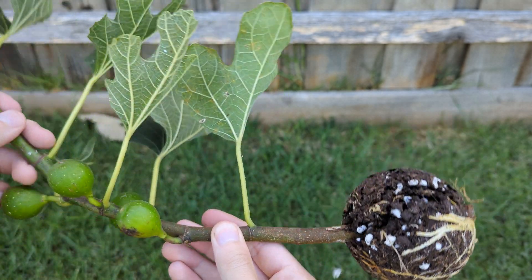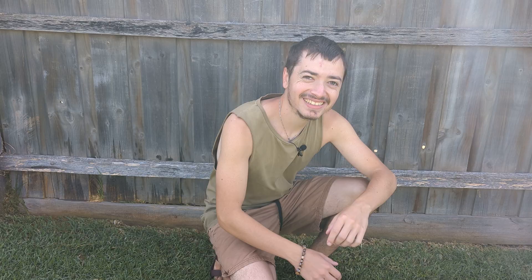And now this will turn into its own tree. Hey guys, what's going on? In this video today, I want to show you how easy it can be to air layer a fig tree. So let's get into it.